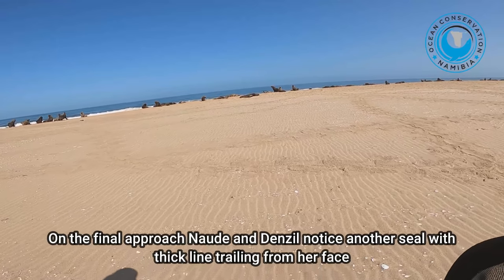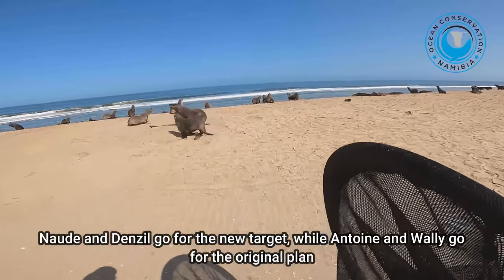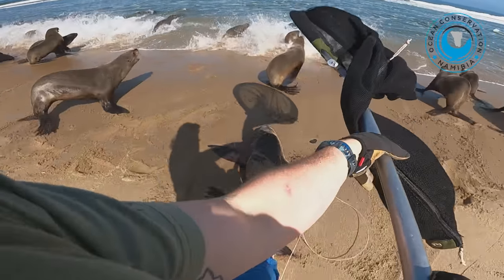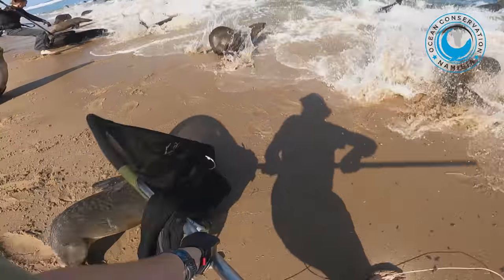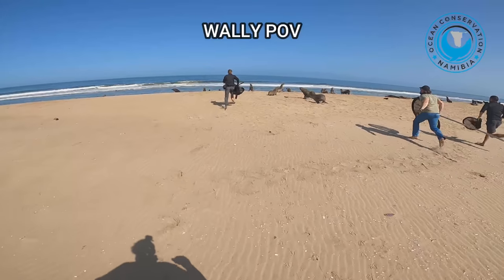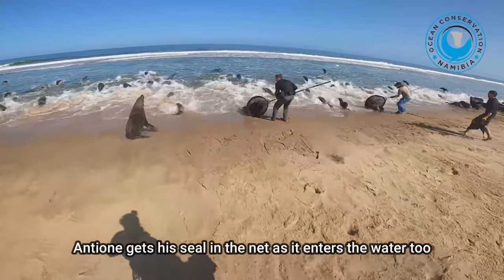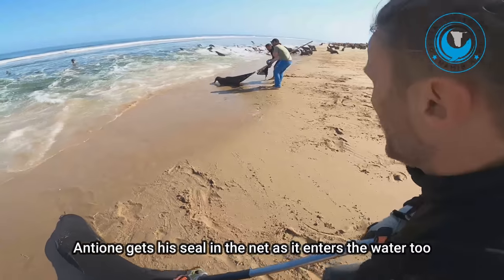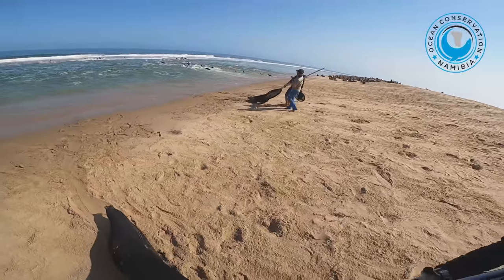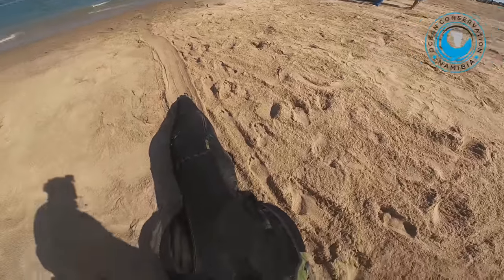I'll go ahead. Tani, there's another line here on the other side we're going to go for. Let's do this one first. I think that's our female — she's trailing the line. That's the one we missed the other day.